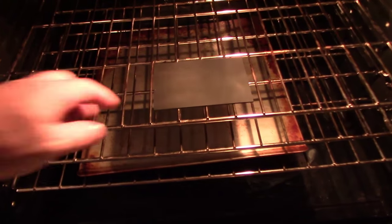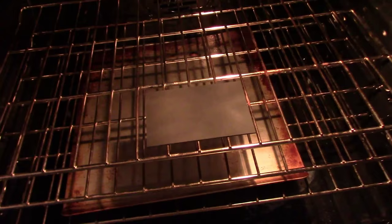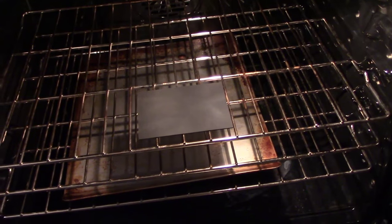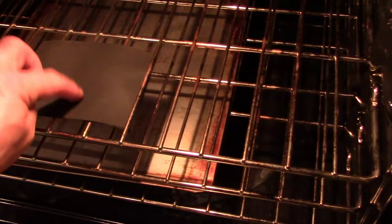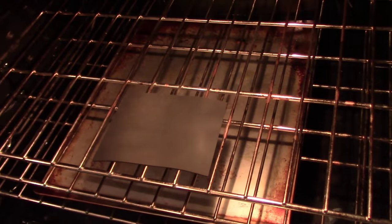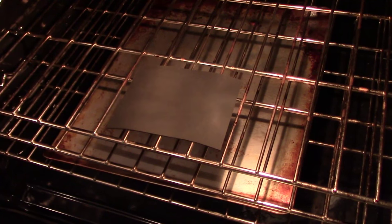I've got that sheet of Kydex cut and set in the oven. I have it set for 250°F — it's only at 114 right now but it's heating up. I'll let it cook in there for a few minutes. Once it gets real flimsy, flippy, and soft — and those edges start curling over — that's when it's pliable and ready to work with.